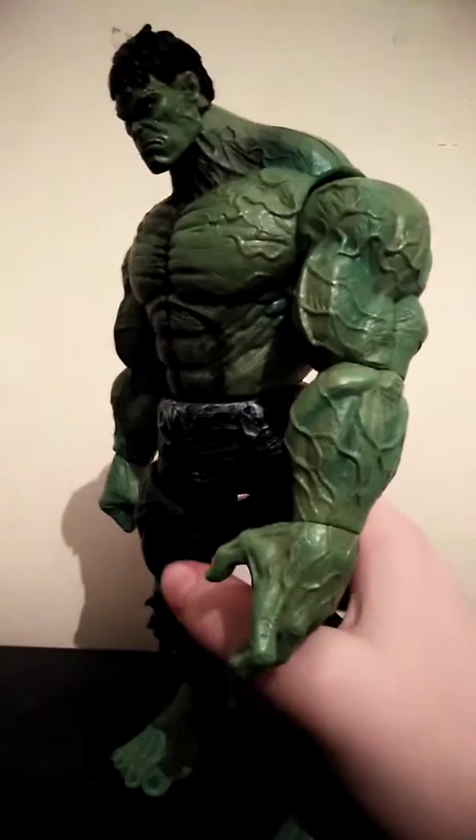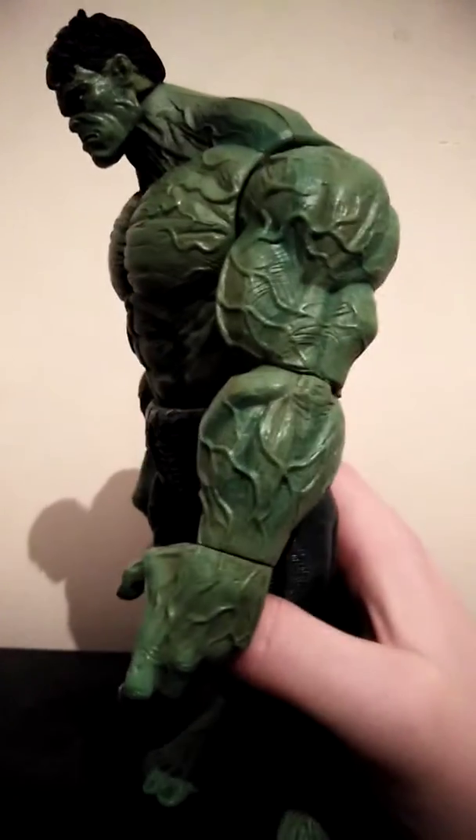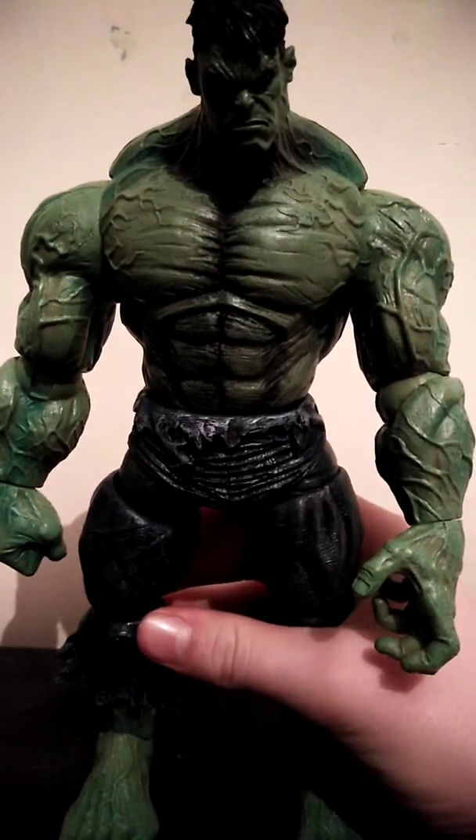I do like the veins on this figure. I think there's too many, but comment down below if you think his veins look good, bad, or perfect.